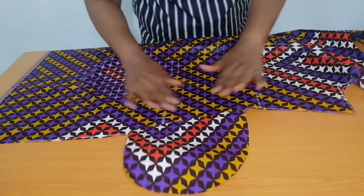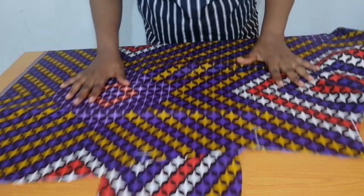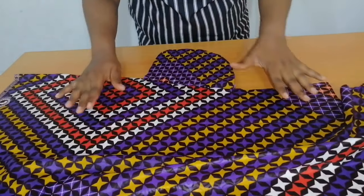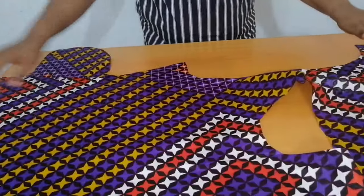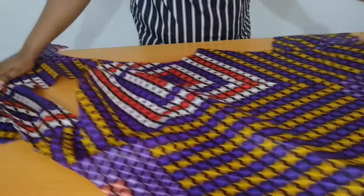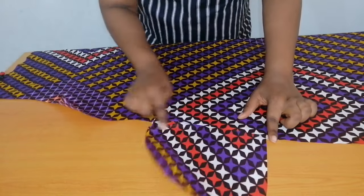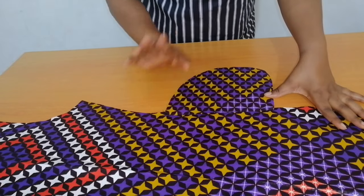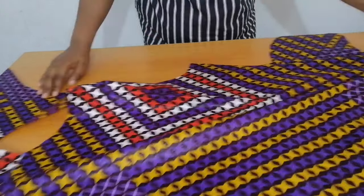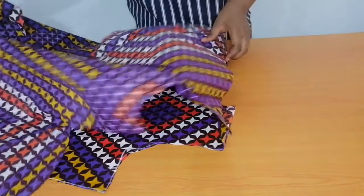I've top stitched as you can see, and I've sewn the other sides as well. I've sewn this side and on the back bodice I've done the same thing. The next step is to fold it to the wrong side.